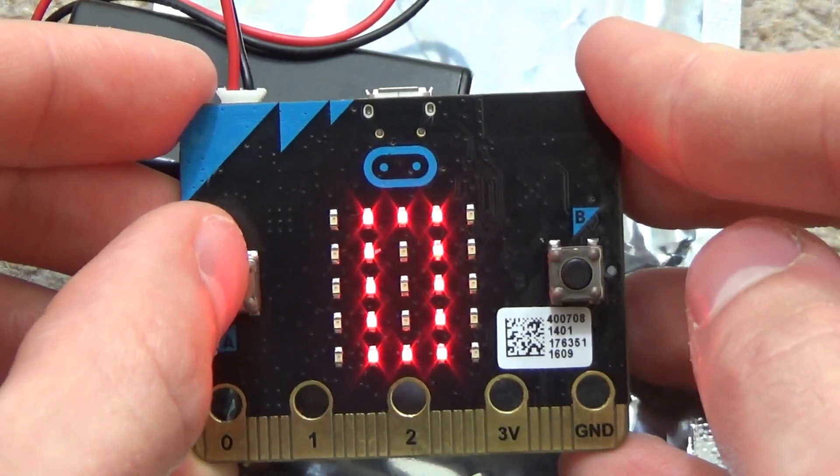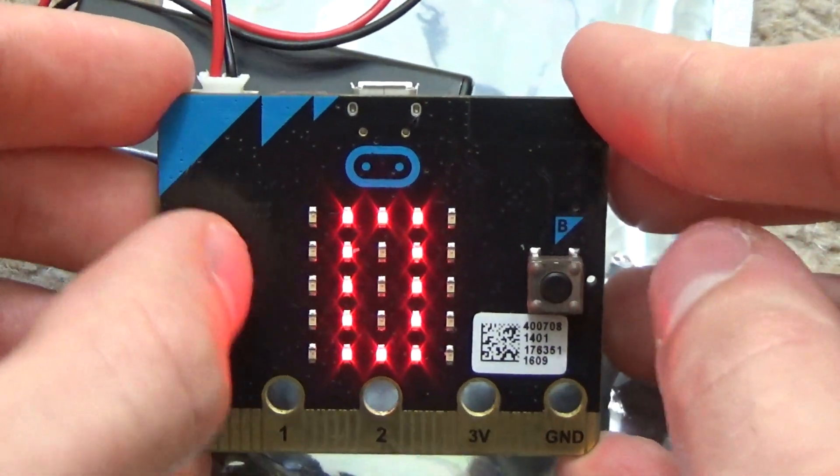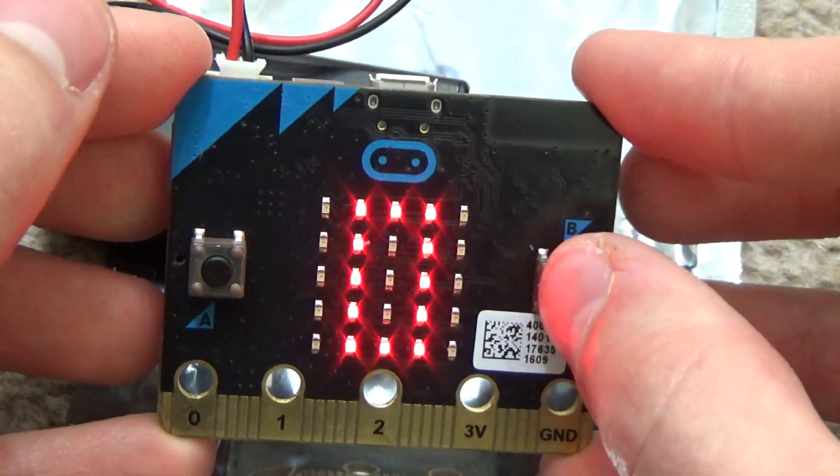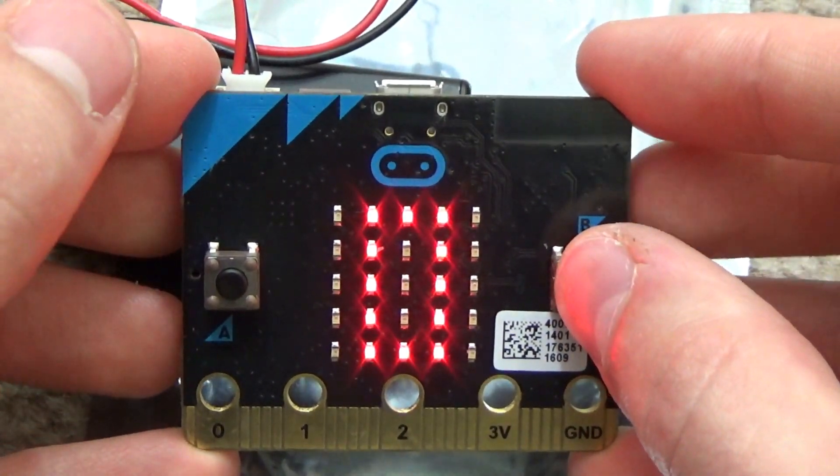This right here is a button for zero and as you can see it's not going to move when I press the zero button. And that is a good thing. So we're going to press B now and see what happens.